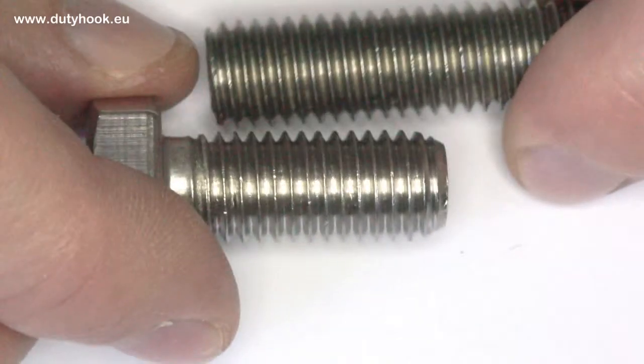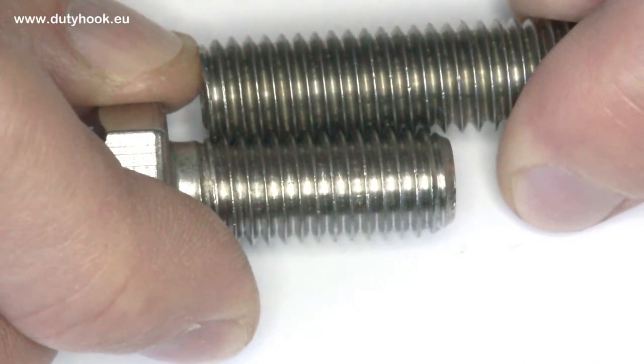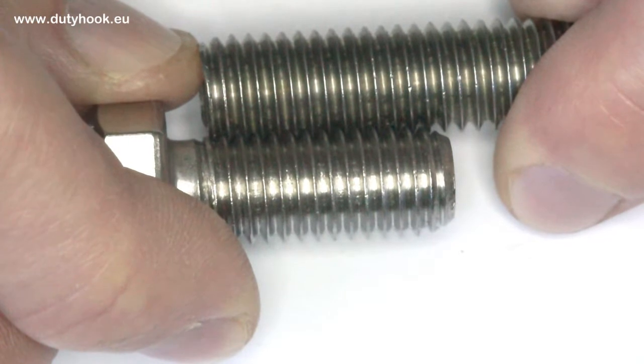Tip of the video: there is a special tool to measure machine screw threads, but most people don't have it. It is actually quite simple to determine the thread without it. If you have any other bolt you already know, just set the threads side by side. If they fit perfectly — teeth to teeth — then you have the same thread on your unknown bolt.